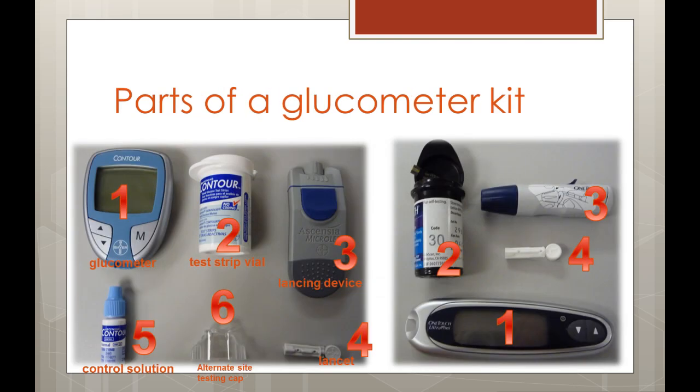A standard kit is generally composed of four integral parts. First, we have the glucometer itself. Second, we have a vial of test strips. Next, we have the lancing device, which is used to break the skin to get blood for the test. And finally, we have the lancets that are made to be used with the lancing device.